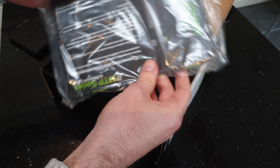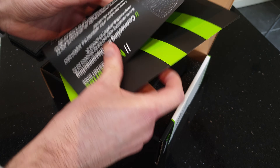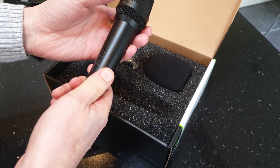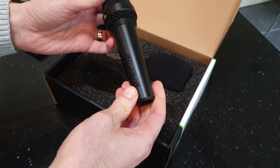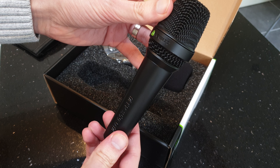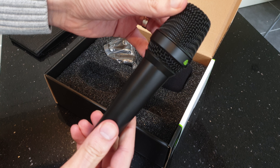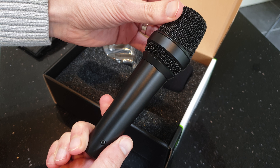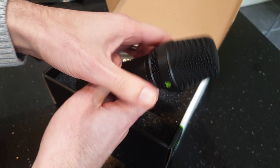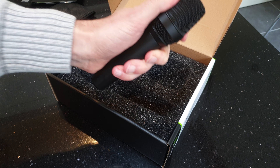Okay, so we've come to the mic itself. Wow, this is pretty heavy — I don't know how heavy that is, but that is very solid, all metal. Nice professional design, looks great. Connector on the bottom, no switch or anything on there, nothing else of interest really. Yeah, that is hefty.